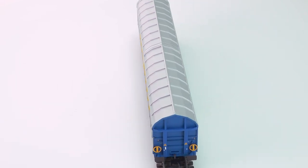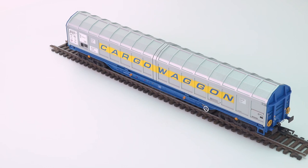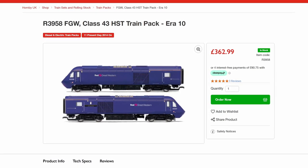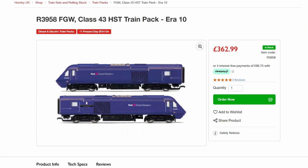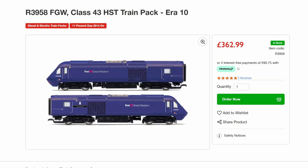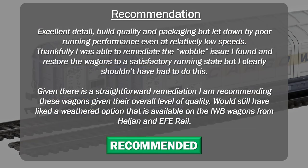Thanks for joining today. Another wagon review is coming up, and then back to locomotives. I was hoping to review the First Great Western HST from Hornby, but I've had to return it to Hornby due to issues. When it comes back I'll review the returned version, though that's now delayed by at least three or four weeks. Hit a like if this video was of use to you, and we'll look forward to seeing you on the next one. Bye for now.